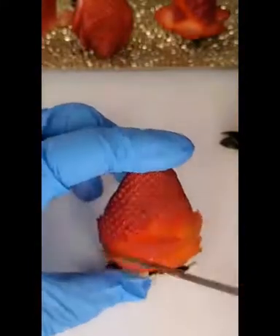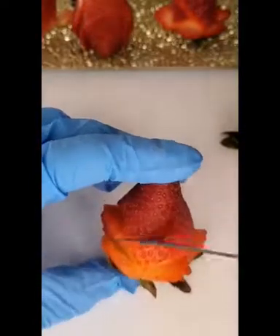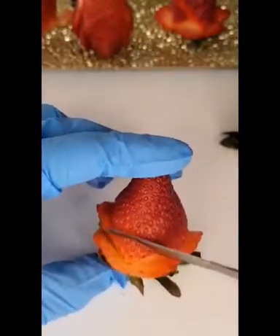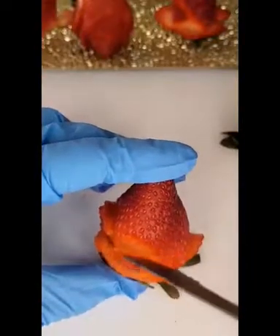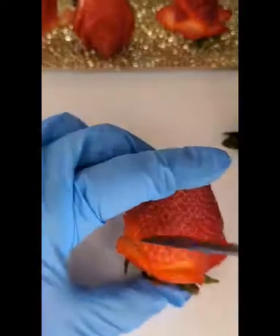It won't bend as much as the first row of petals, but it should be okay. Remember not to slice through completely, because the petals will of course fall off.